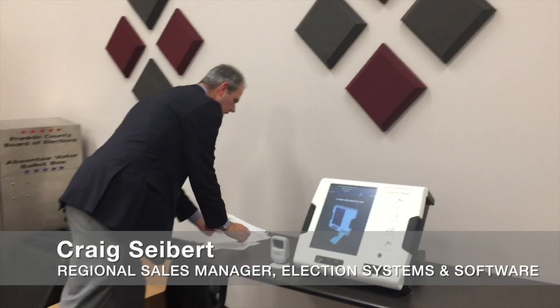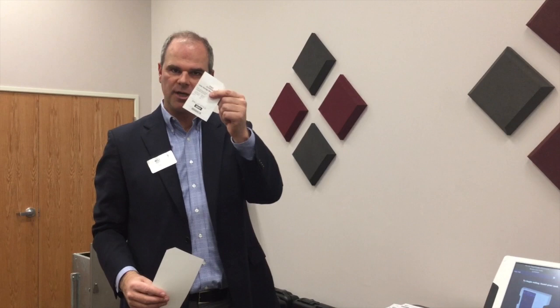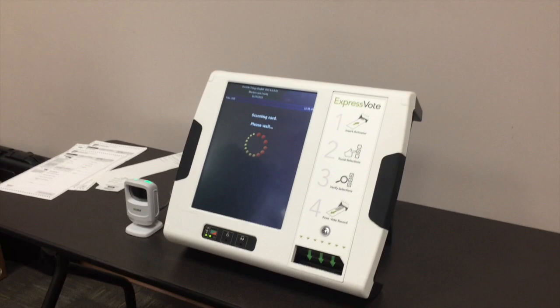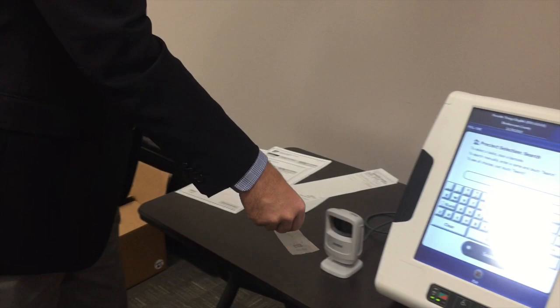This is a hybrid system, meaning the voter has a choice: they can use a paper ballot or vote on the touchscreen. If they choose the touchscreen, they would be issued a little authority-to-vote slip. They go off to the machine along with the card, which gets inserted into the ExpressVote. The ballot style assigned at check-in is encoded as a barcode on the authority-to-vote slip, which gets scanned.